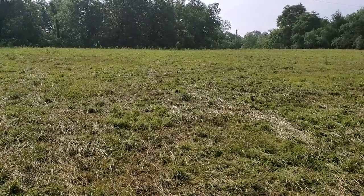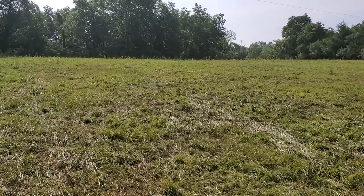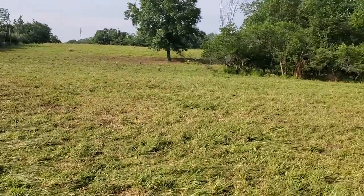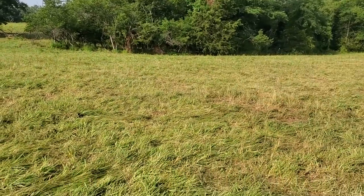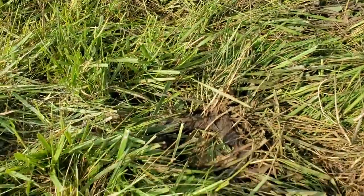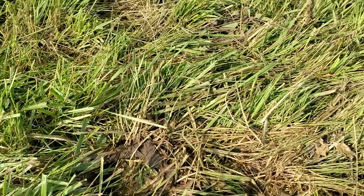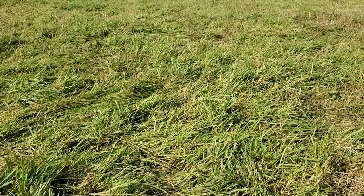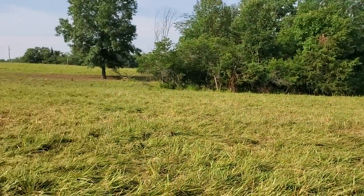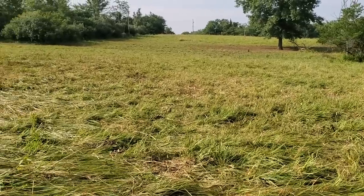We wanted to put a little pressure on that area with the cattle, and they certainly did — they went in there and stripped it pretty well, beat it down pretty well. But they also came out here and really hammered this paddock. It's fine, it's going to recover really well. I've got tremendous manure just everywhere you look, but the forage is all trampled on the ground.